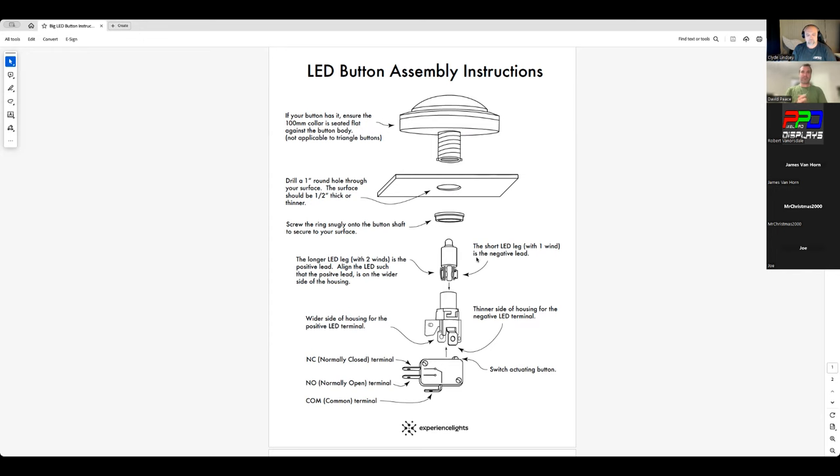All the LEDs are made for 12 volt but they will work with 5 volt — it'll just be dimmer. You basically take the LED and push it down into the housing, which exposes some spade terminals, making it easier to connect.